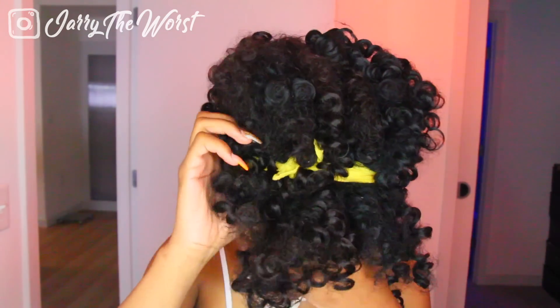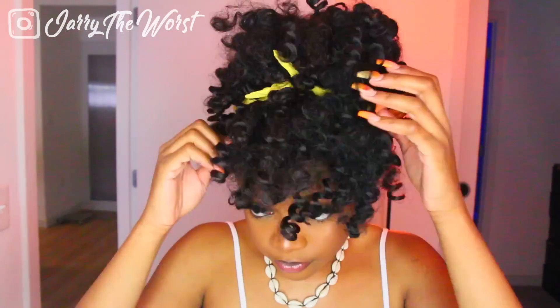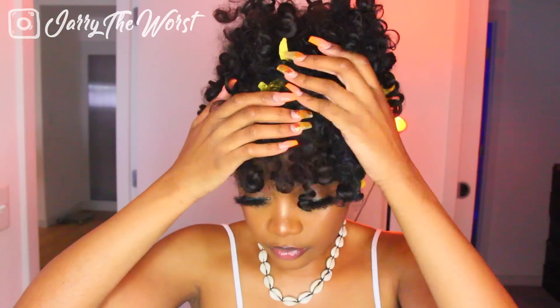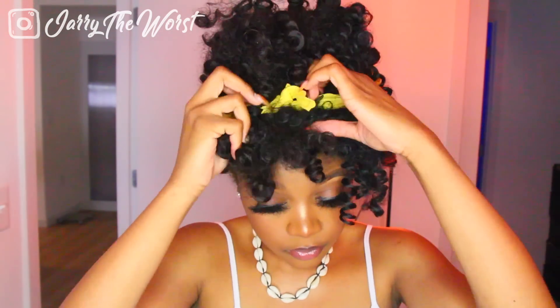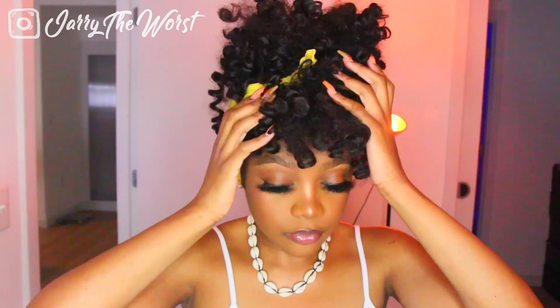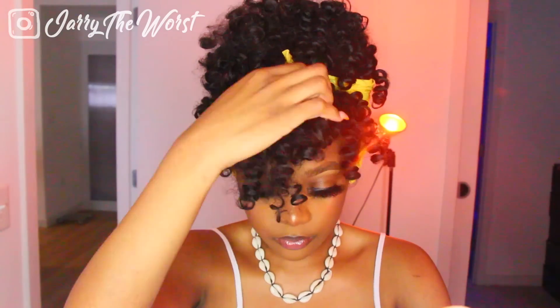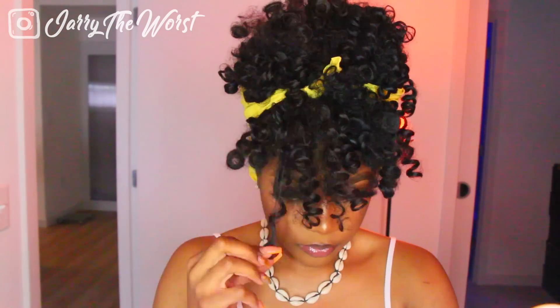I'm actually going to share a few tips I figured out while doing this hairstyle for about a week. Number one: what looks good in the front may not look good in the back. Through trial and error — going outside and finding out the front looks nice but my friends telling me to fluff out the back — make sure you have a mirror so you can see the back of your head and make sure you're fluffing that thing out.